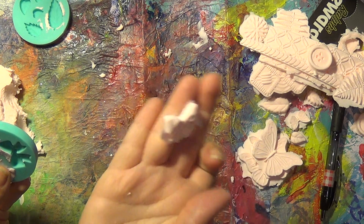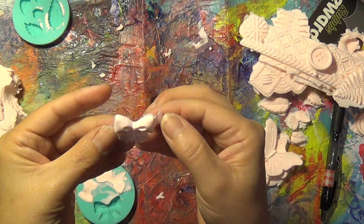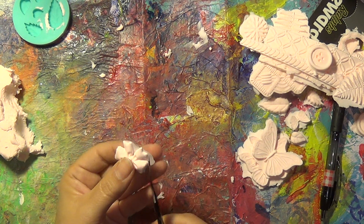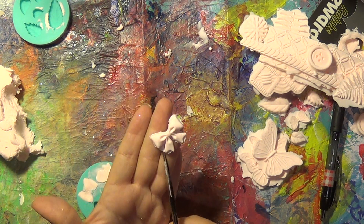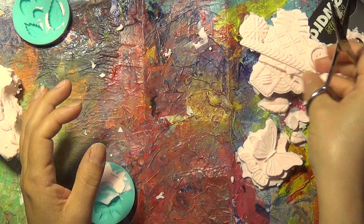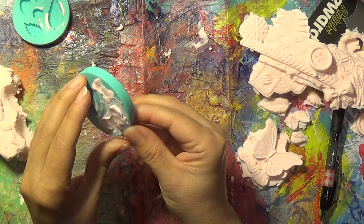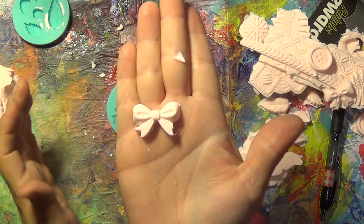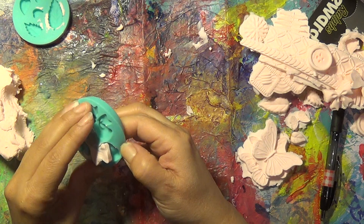Let's see if I can flip that over. Once it's completely dry you can just get scissors and trim it off — and there went the scissors underneath my table. And there we go.